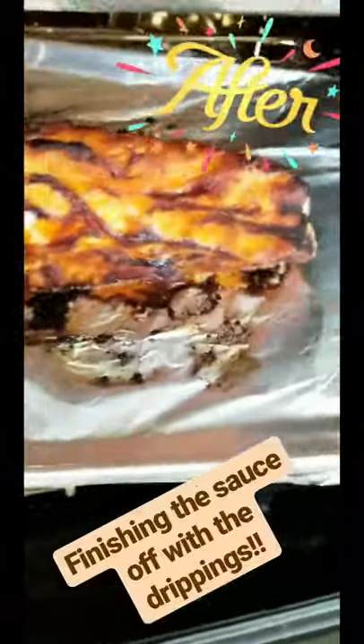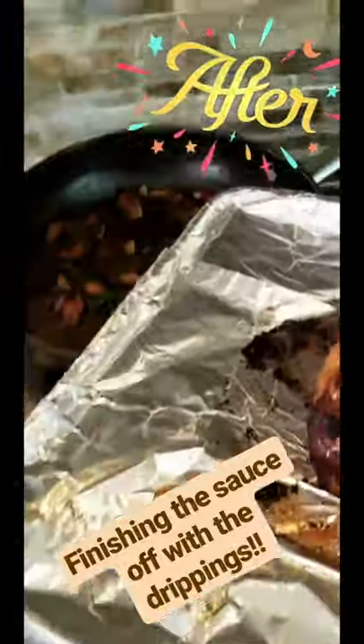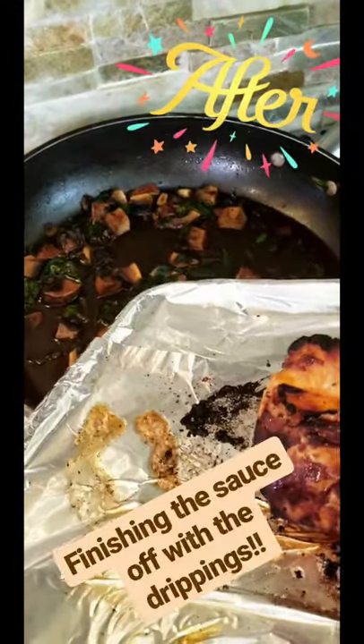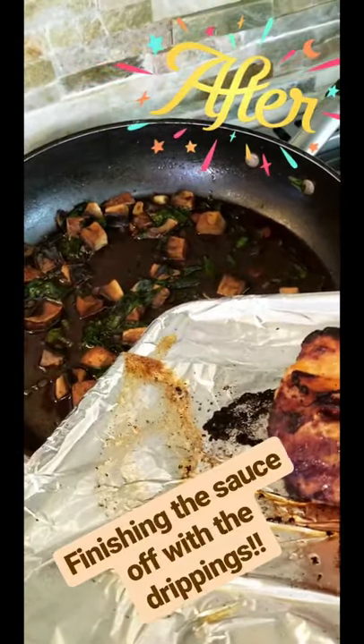There is a beautiful pork loin — I'm actually going to pull it out now. We're going to come over here; I left the mushroom ragu going and we're going to add the drippings — all that flavor — right into it. I have to pause so I can do it with one hand. All the drippings going right in.